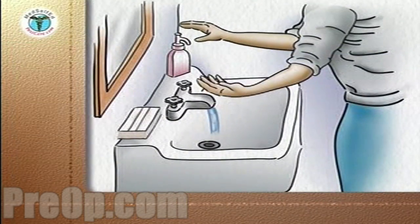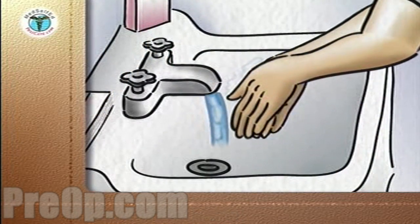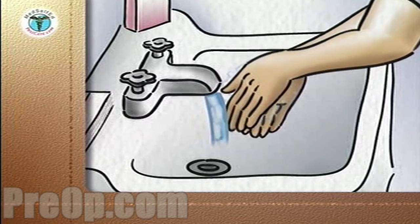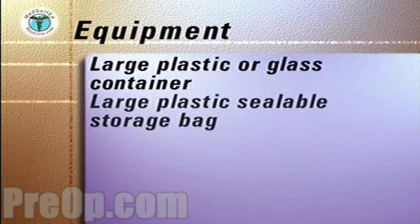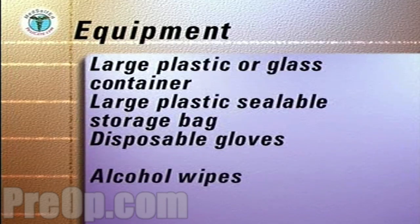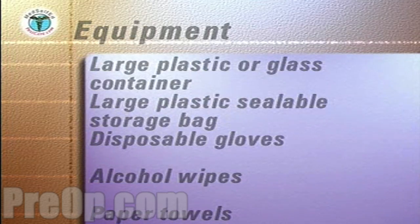To empty the drainage bag, the following steps should always be followed. Carefully wash and then dry your hands with a paper towel. Discard the towel into a plastic-lined wastebasket. On a tray covered with clean paper towels, assemble the following equipment: a large plastic or glass container, a large plastic sealable storage bag, disposable gloves, alcohol wipes, and paper towels. Place the tray on a stable surface adjacent to the bed.